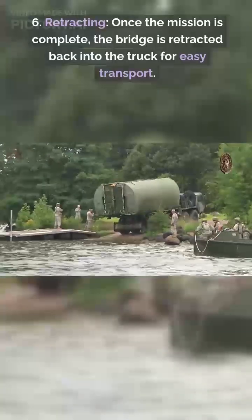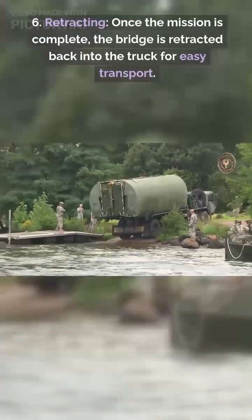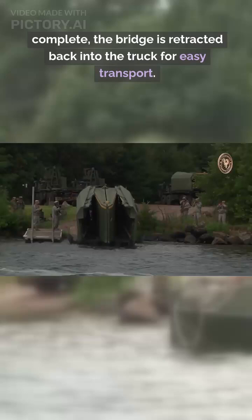Step 6: Retracting. Once the mission is complete, the bridge is retracted back into the truck for easy transport.